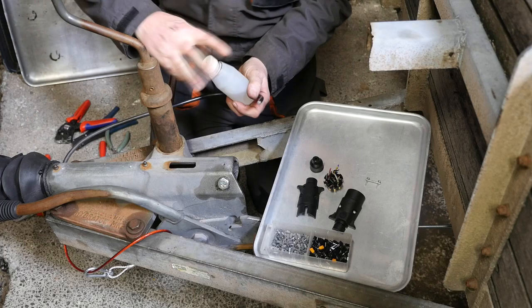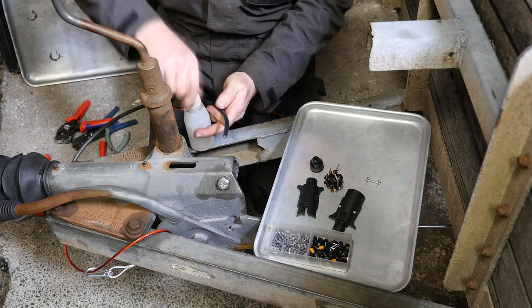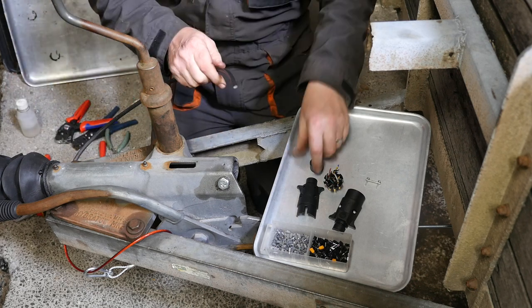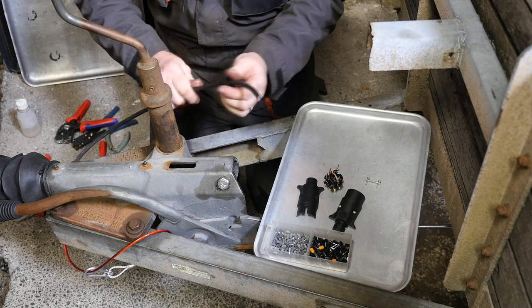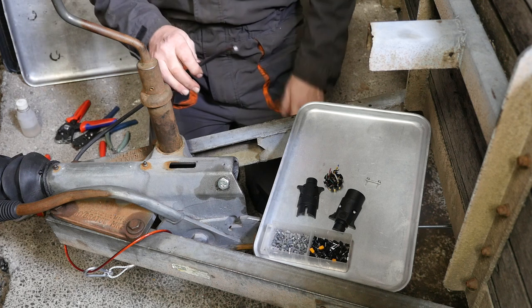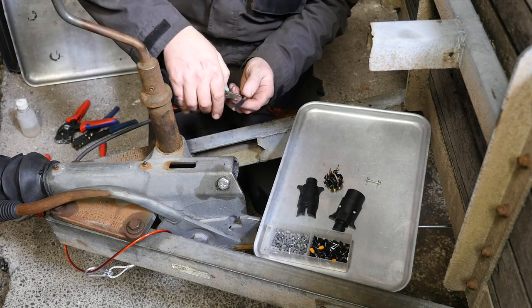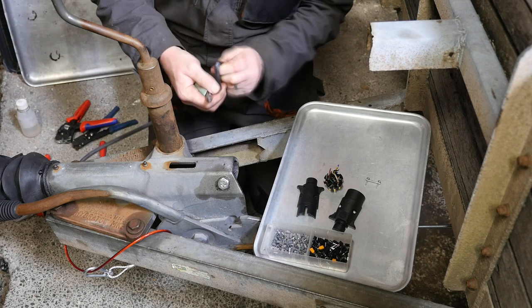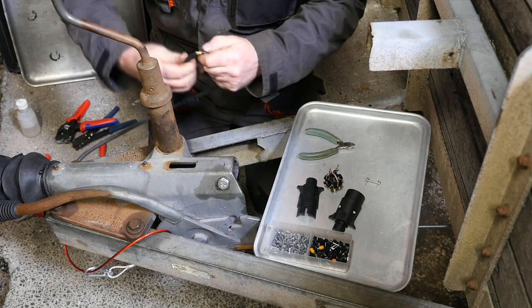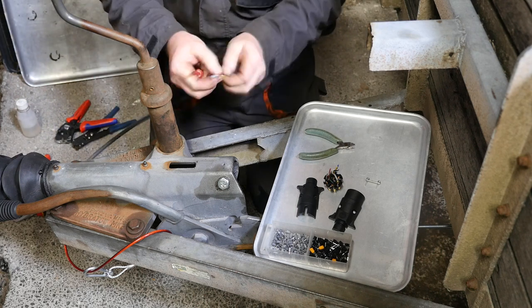Let's wire the 12N plug. So now we're at the actual plug. I'm going to pop a bit of lube on there again because we need to put this outer joining sleeve on first. It'd be rather annoying if we wired it all up and forgot to put that on, because that obviously helps to keep the water out. So insulation off — there's our seven wires. Let's strip those now.